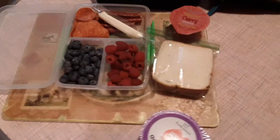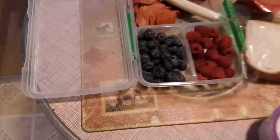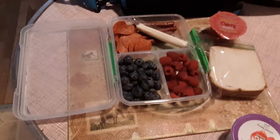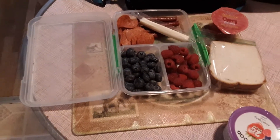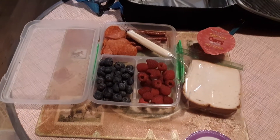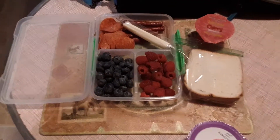Hey everybody, welcome back to the channel. I'm Shelly with Shelly's Keto and we're going to go over what is going to be in Raiden's lunch tomorrow. I also got a new product, and also what's for dinner, and a special secret for if you're wanting that pineapple-y flavored ham for Thanksgiving — I have a secret ingredient, so stay tuned.